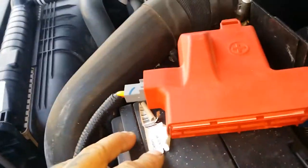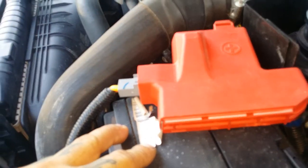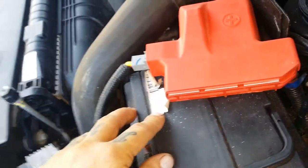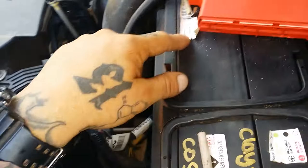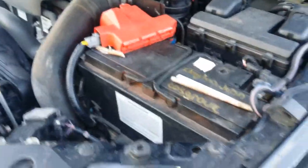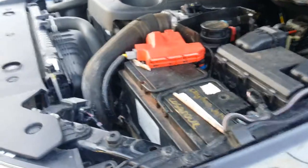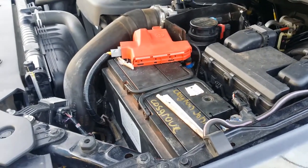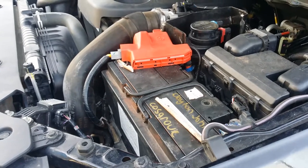If all you can get is a Century DIN 85L MF deep cycle heavy duty battery, it will fit — just. It's also a sick mod because it ups the CCA of the vehicle. Anyway, I'll get this up to YouTube and when my Facebook ban's over I'll share it to the page. Cheers guys, stay tuned.